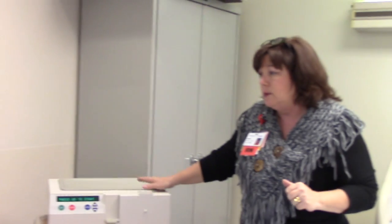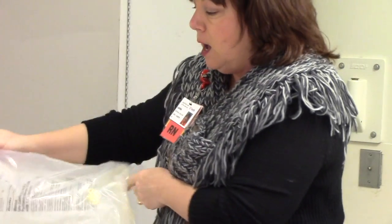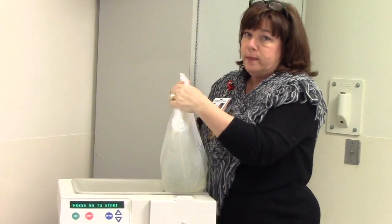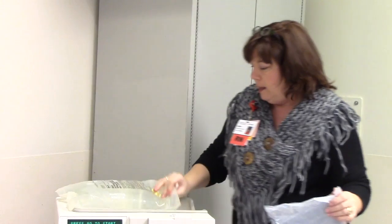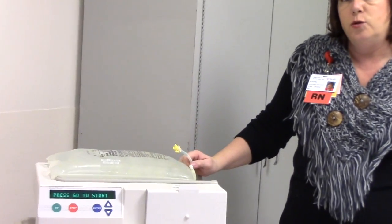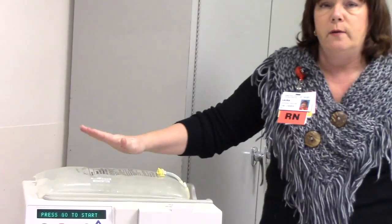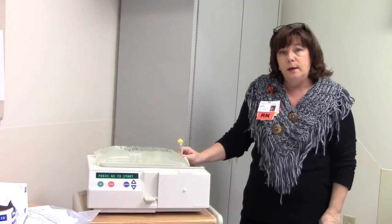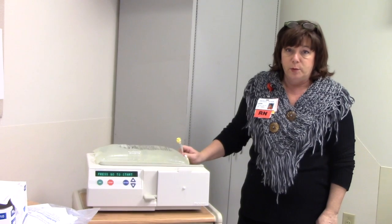You've turned your cycler on and it says Press Go to Start. First, perform hand hygiene, then get your bags. Make sure you have the right solution — the bag screen is color-coded. They come in five and six liter bags for use on the cycler. Yellow is 1.5% dextrose, green is 2.5% dextrose, and red is 4.25% dextrose. The first bag goes on the heater — make sure it covers the silver dot on the heater. That's part of your prescription, so doctors will order it daily or as needed.